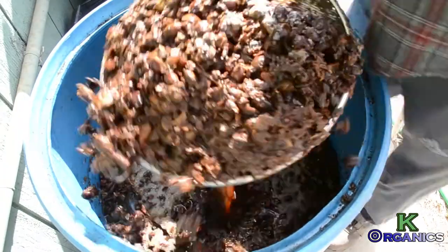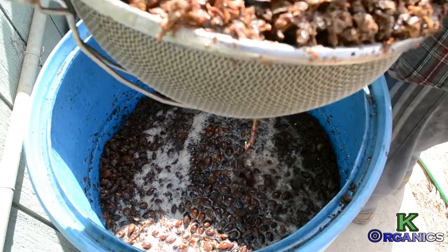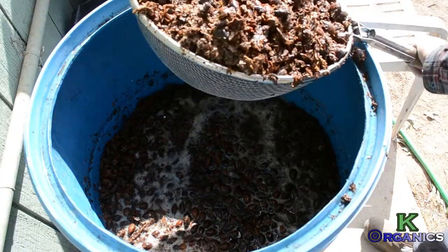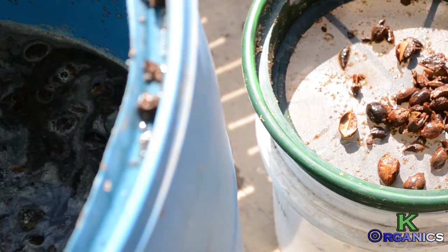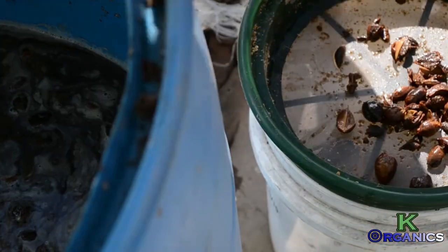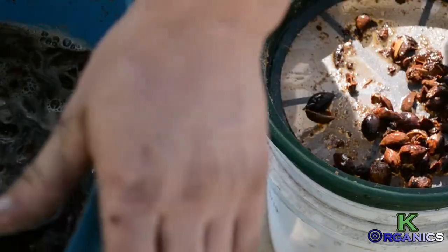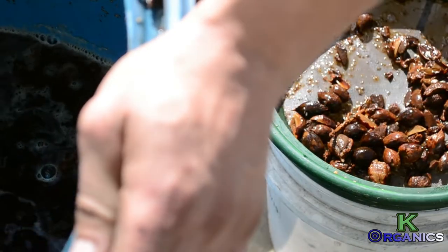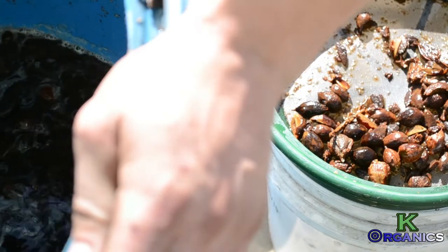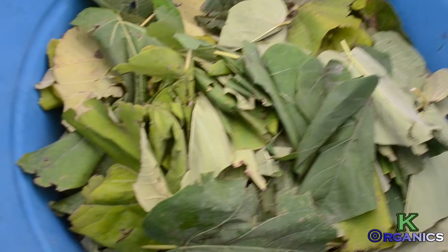We'll keep on getting rid of the excess paulownia and collect the liquid very easily. This is what it looks like after you have strained it out. Get your 30-mesh sieve over a five-gallon bucket, grab your microbes, and pour them over the screen into the bucket — that is your microbial liquid ready to go. You can go ahead and apply that to your field, and that's about 40 gallons of microbes.